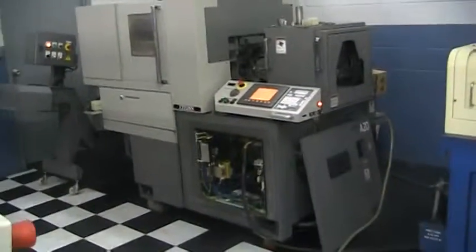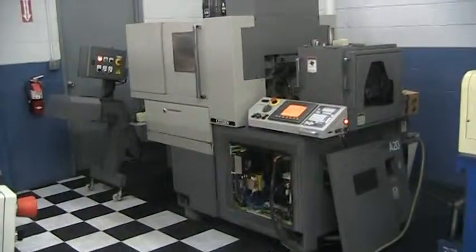This concludes the inspection of the Citizen A20-2008 machine.